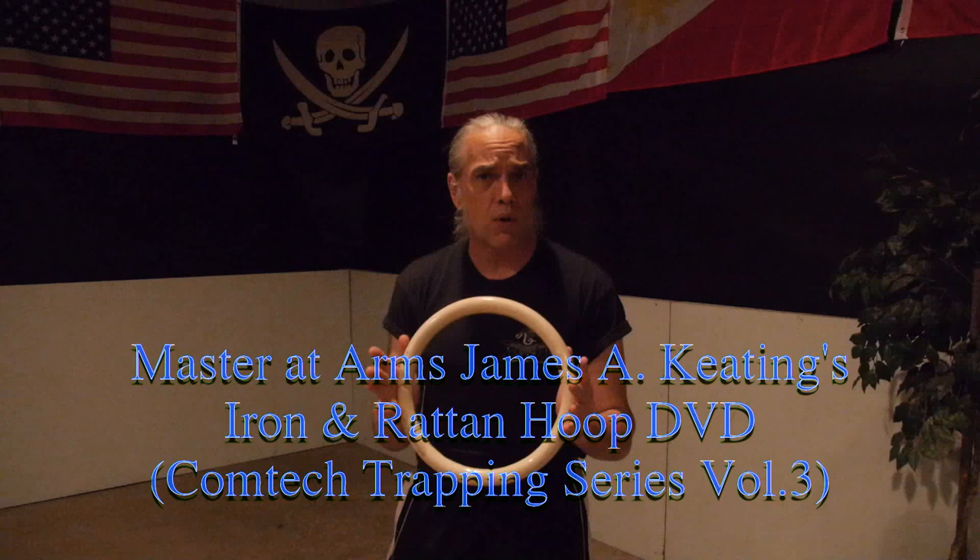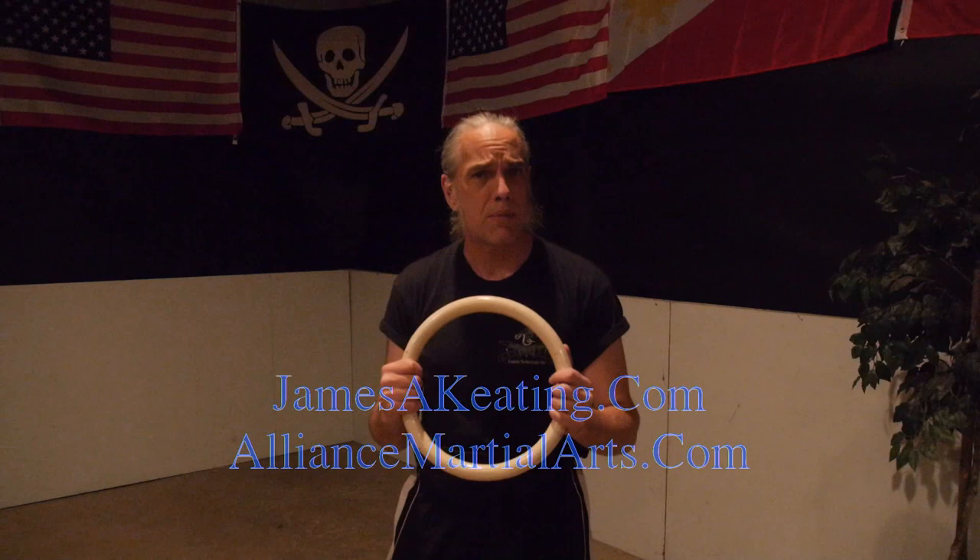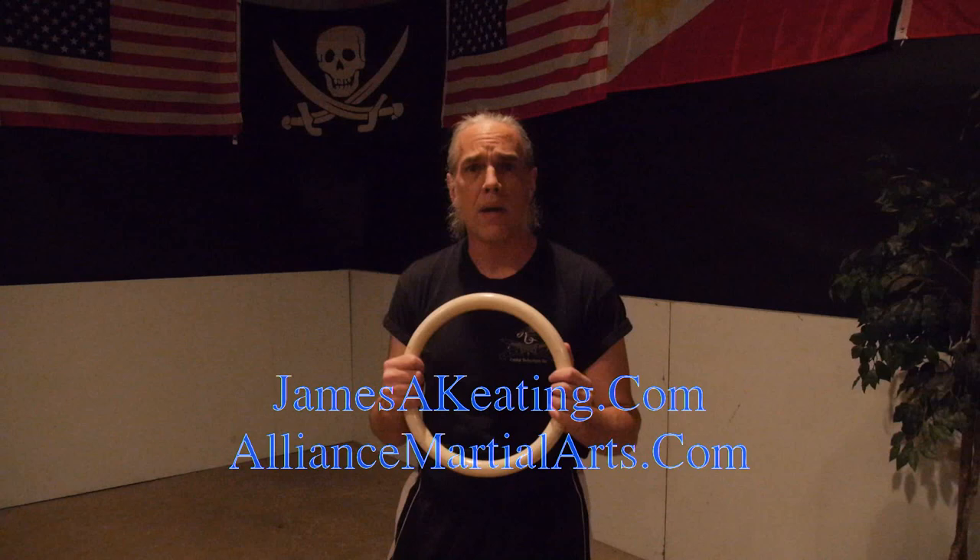If you're trying to do the exercise I'm sharing here today with a really big hoop, your hands are going to be out way too wide and it's not going to do what you need it to do. To learn to use different sizes of hoops for trapping, the best resource I can recommend is Master at Arms James A. Keating's DVD, Iron and Rattan Hoop, Volume 3 of the Trapping Series. You can find that at his website, jamesakeating.com, or at my website, alliancemartialarts.com. In either case, we're using this small hoop today.